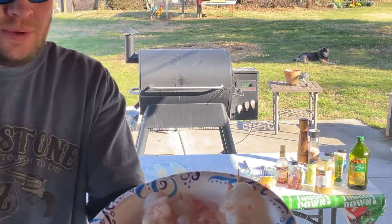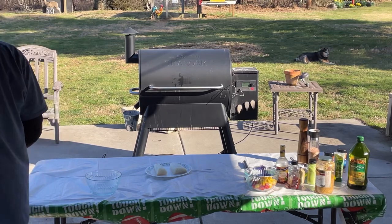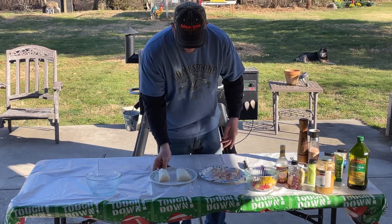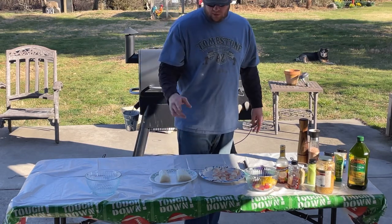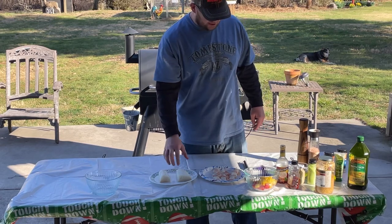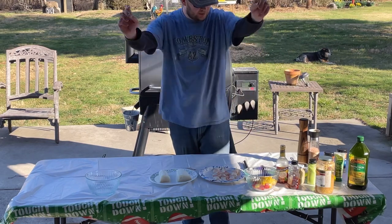We've got shrimp and scallops on a skewer. Today we're going to do a pistachio and wasabi crust on the sea bass, topped with a little mango salsa. Let's get started.